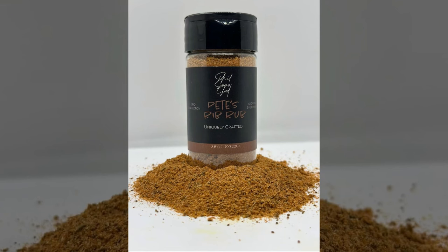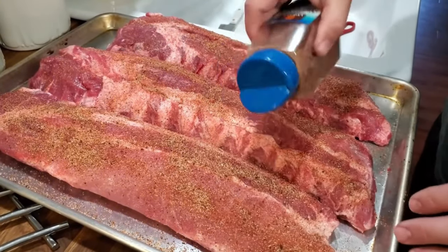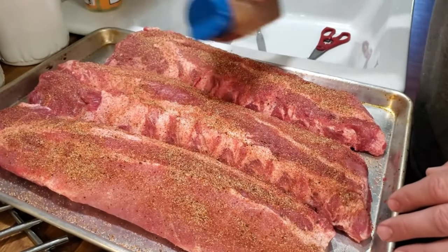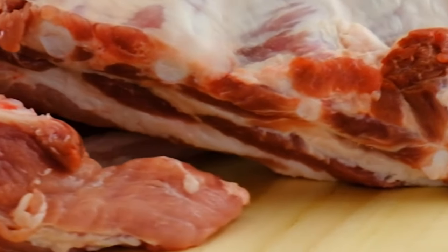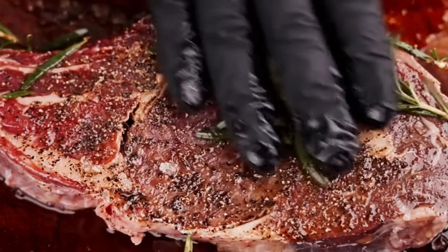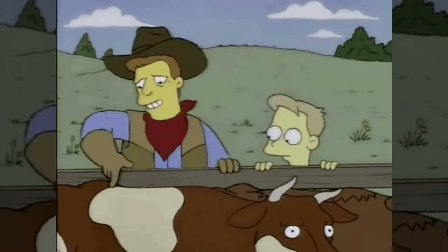Sprinkle the rub evenly over one side of the ribs, pat it into the meat, covering all areas including the sides and between the bones. Flip the rack and repeat on the other side. For the best flavor, apply the rub several hours before cooking or the night before — this allows the flavors to penetrate the meat. If you're short on time, applying it just before cooking will still work well. As you apply the rub, you'll notice the meat glistening; this is the salt drying out the moisture, which helps the spices adhere and creates a tasty crust during cooking.